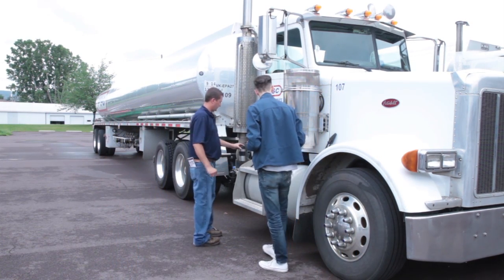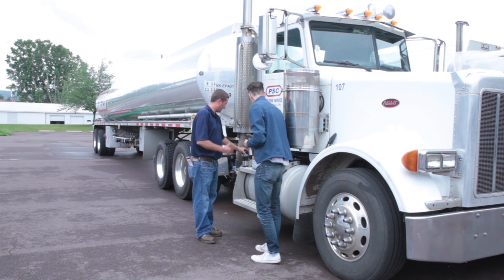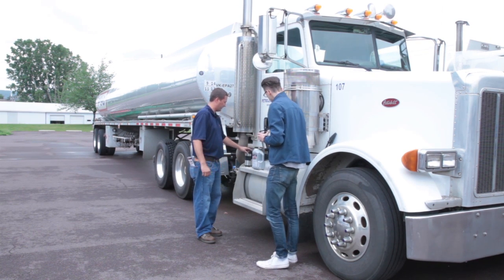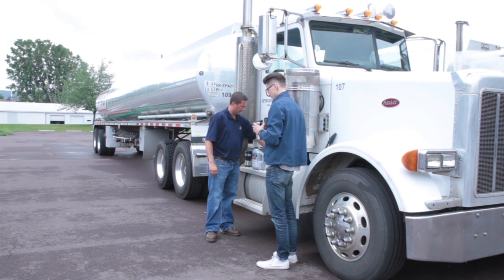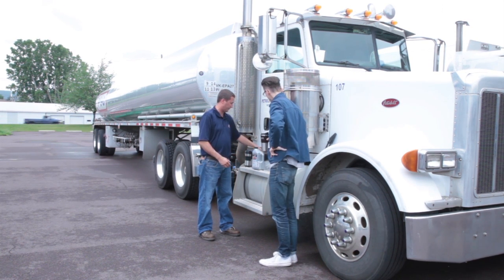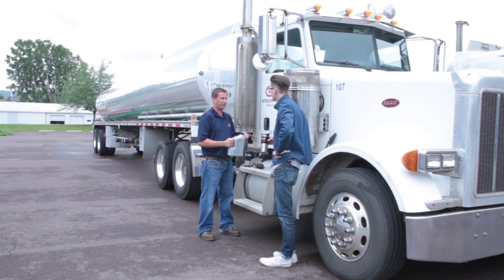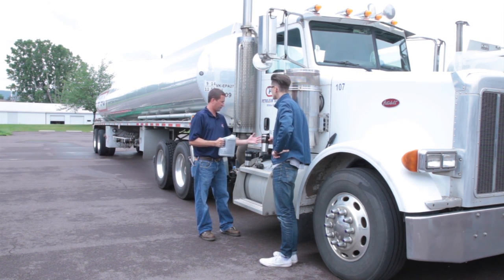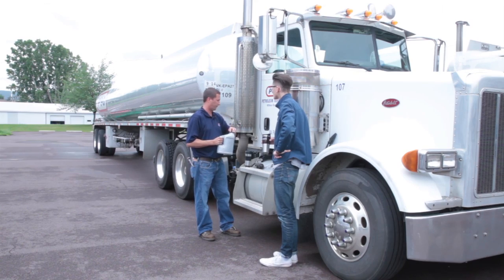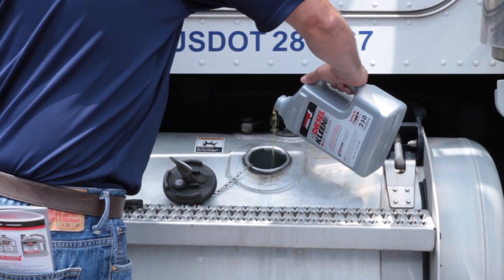What we have here is an 89-gallon tank. This 80-ounce bottle, like I said, will treat about 250 gallons. It's going to be roughly half of this 80-ounce jug that we're going to want to use to treat this fuel. 89 is close to 100 — 125 would be half — so we'll use just under half of this bottle to treat this full tank of fuel.